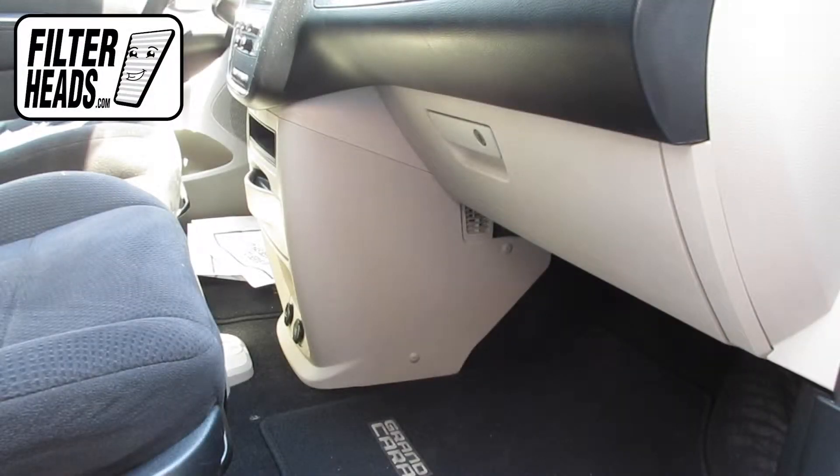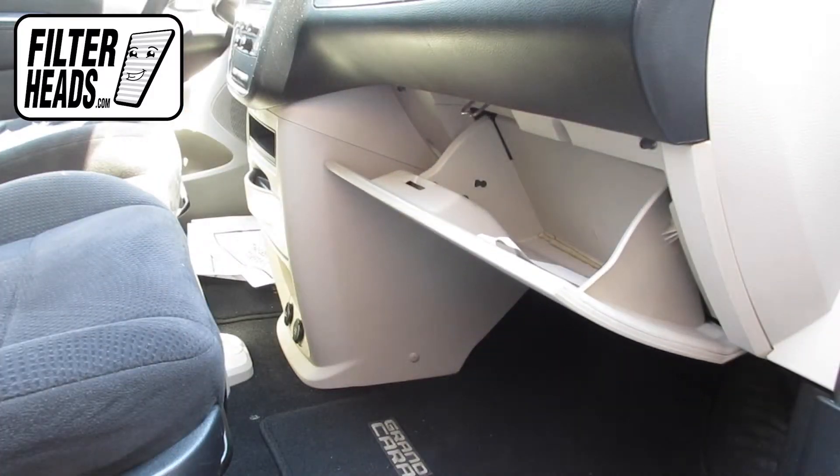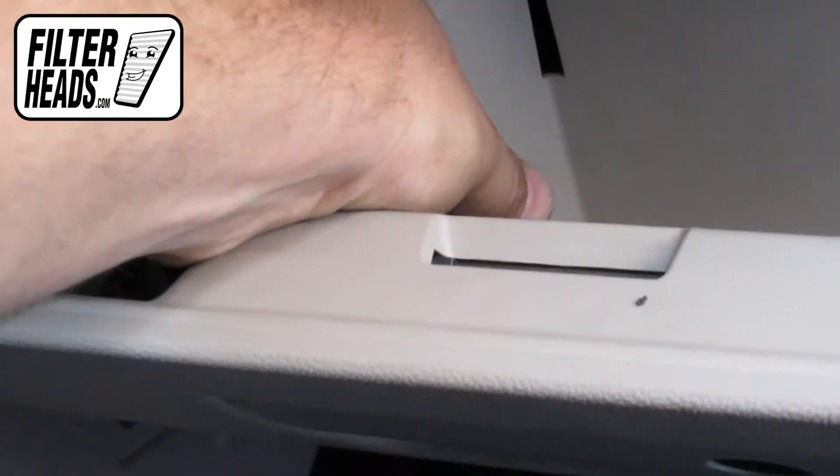The cabin filter is located behind the glove box. Open the glove box, then remove the dampener cord from the glove box.